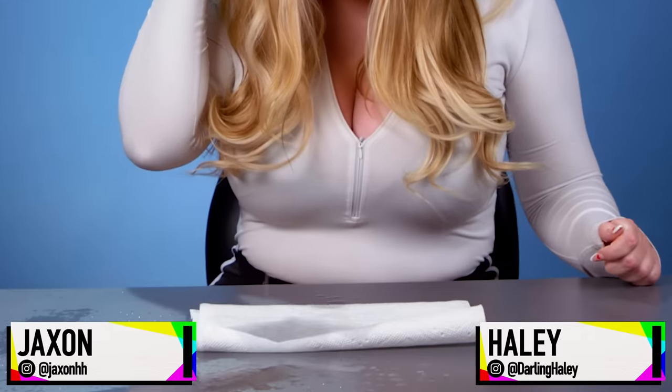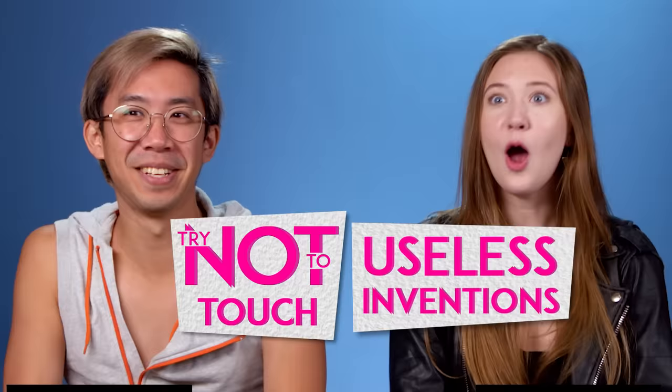Is this what it feels like to be a man? Oh my god! Try not to touch. Useless inventions. I am gonna lose. I am gonna so lose.